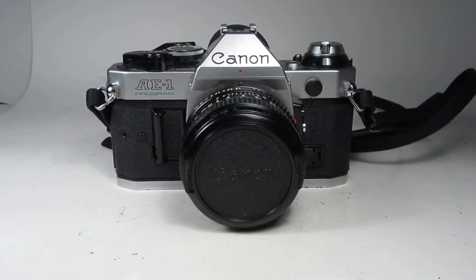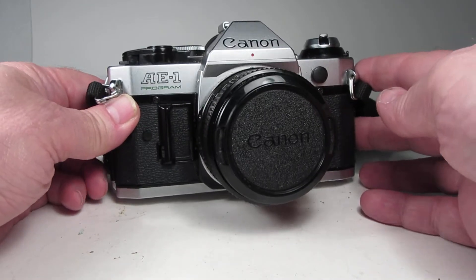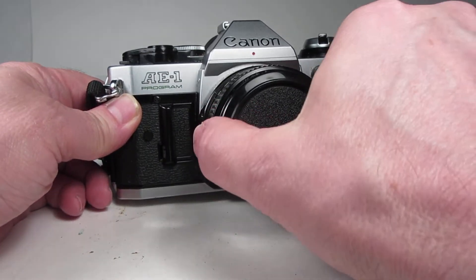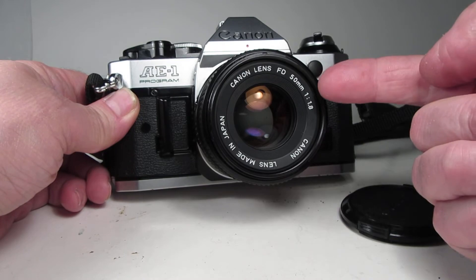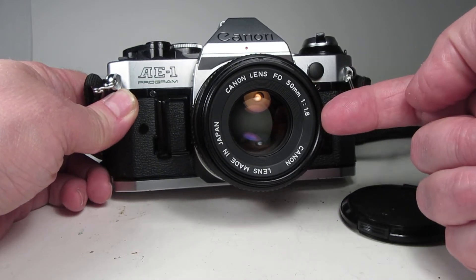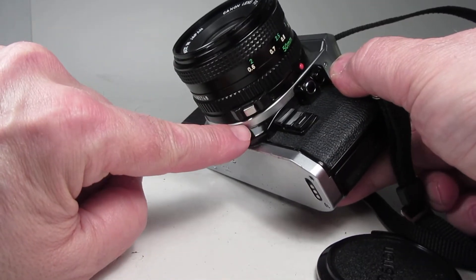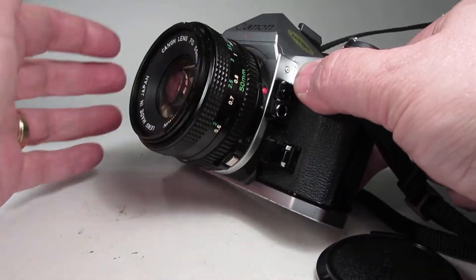In this video we are going to be looking over this Canon AE-1 Program 35mm film SLR camera equipped with the Canon FD 50mm f1.8 prime lens. This is the newer type lens with the button as opposed to the breech lock.